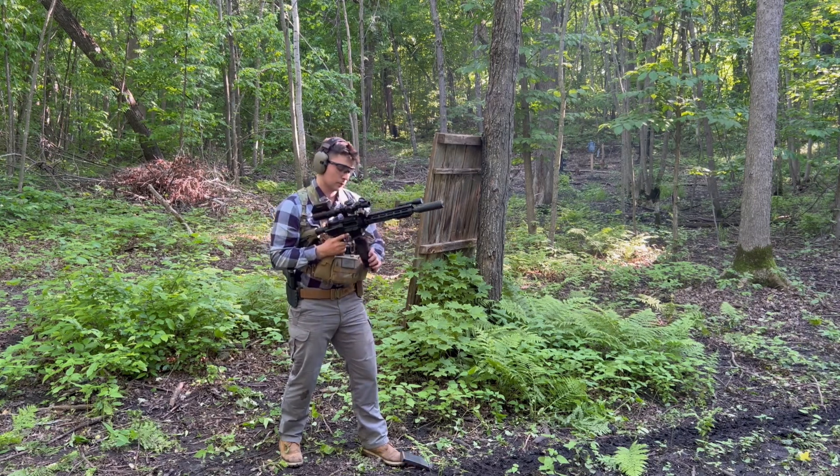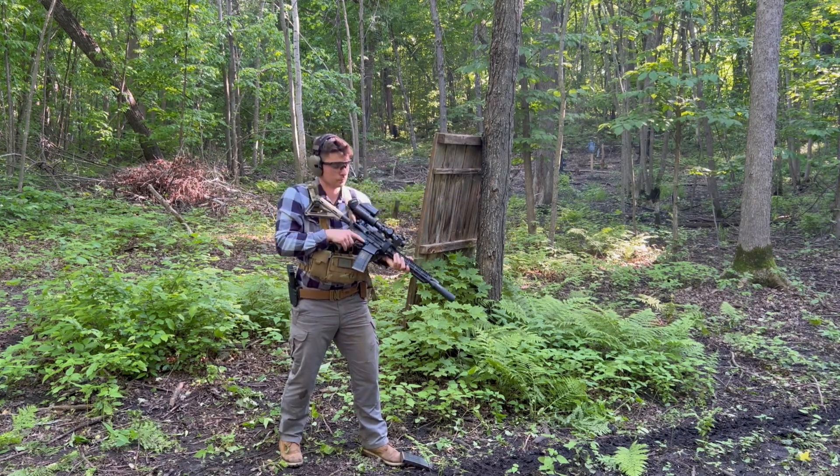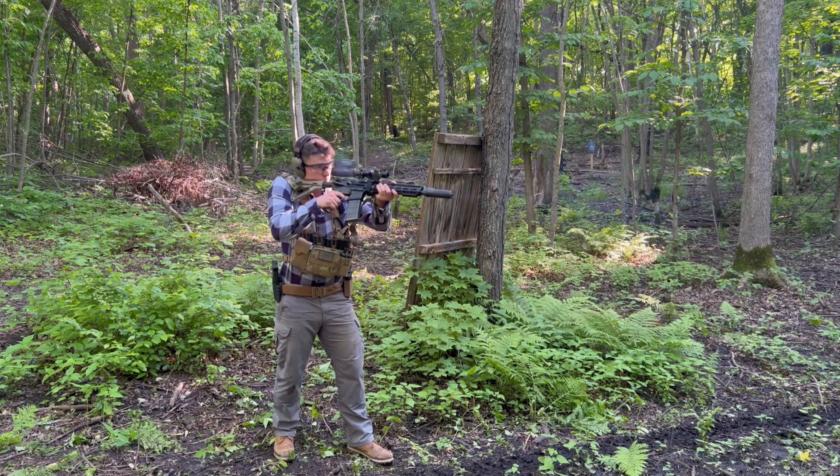The handguard I'm using is the Midwest Industries 11.5-inch combat rail. I think it's the perfect balance between weight and durability.